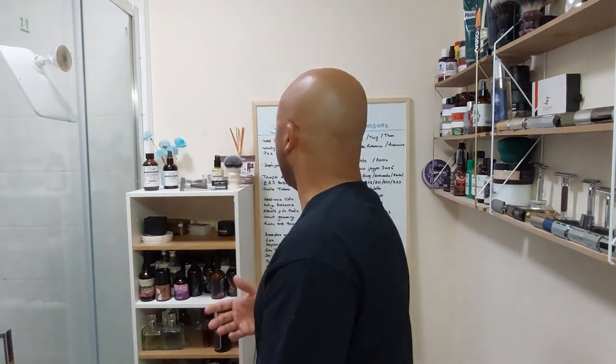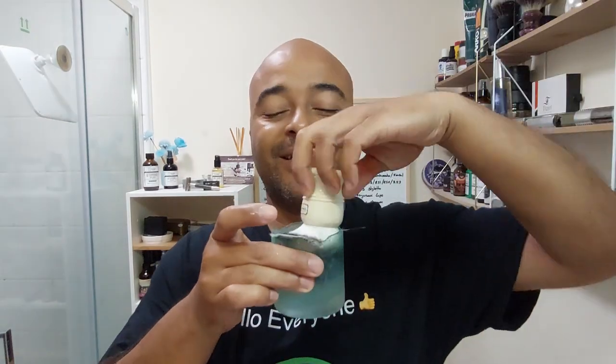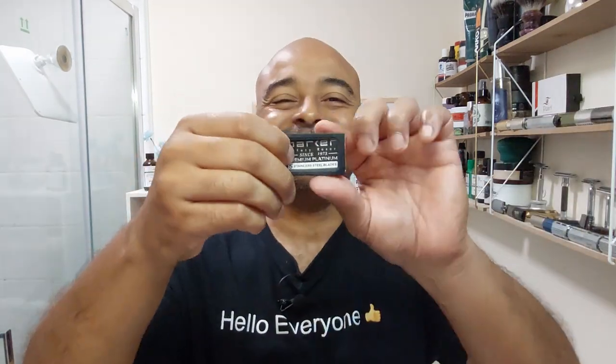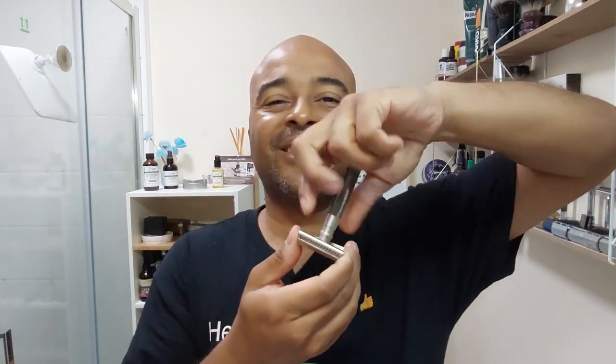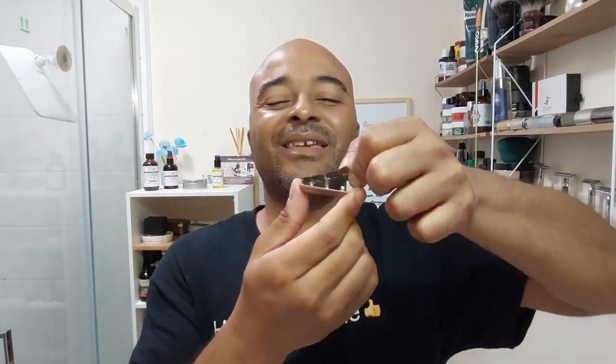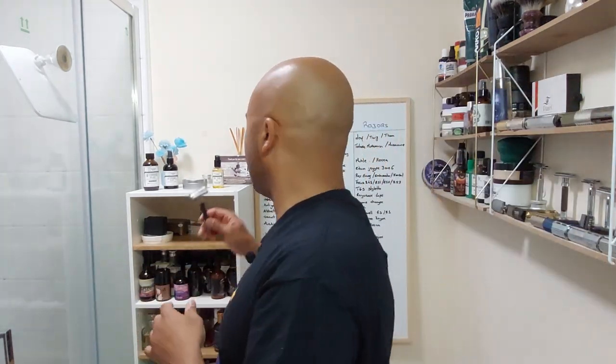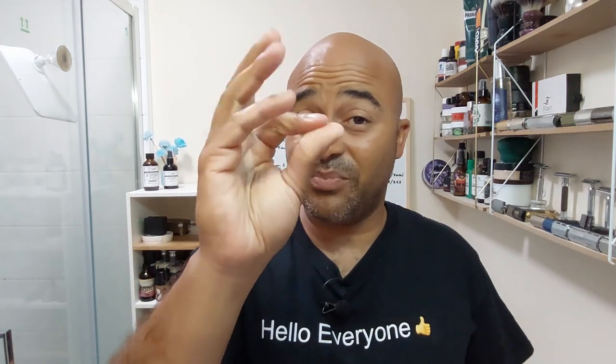You can see where I applied the oil — it's shiny on the skin. Before I open the soap, let's soak the brush and load up the blade. Brush is soaking, now let's load the blade on the razor. Blade loaded — the oil is already pretty sleek, my hands are feeling soft and slick.